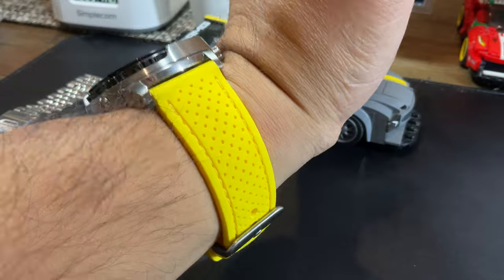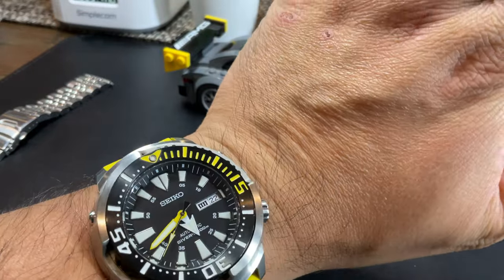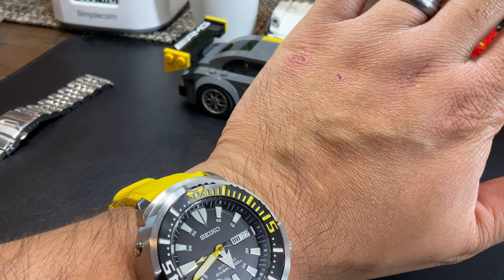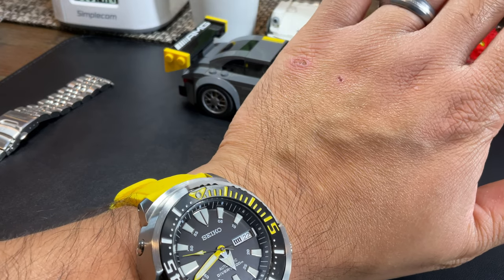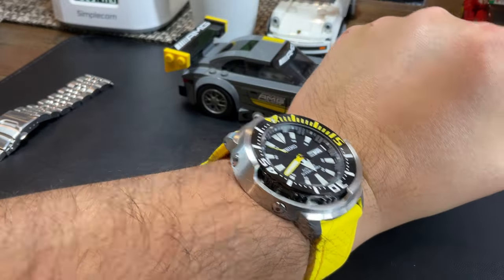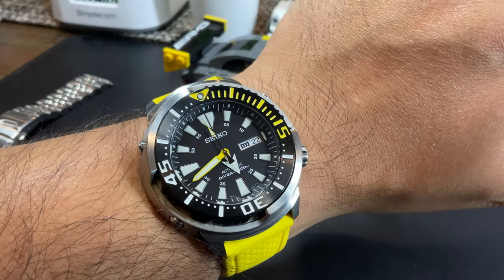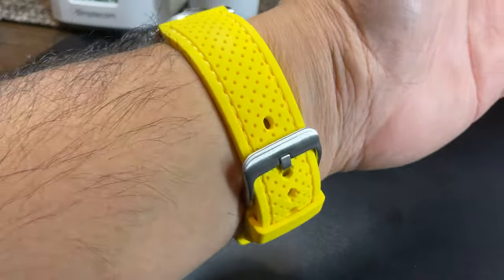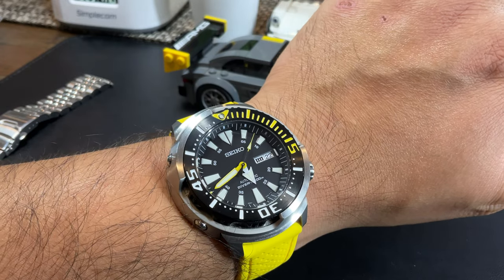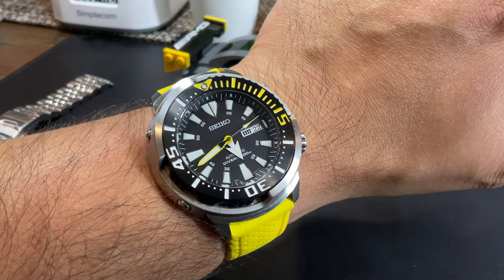It sits really well. I remember when I had straps like these on the Turtle — which is not a small watch, but with less lug-to-lug distance the watch wobbles more on your wrist. Because of how massive this Baby Tuna is, it sits tight. I'm not going to hold too much of your time — I'm loving it! I'm going to leave it on the strap, and in the future we can always put it back on the bracelet. Thank you so much for your support, from the bottom of my heart. See you guys soon, bye!